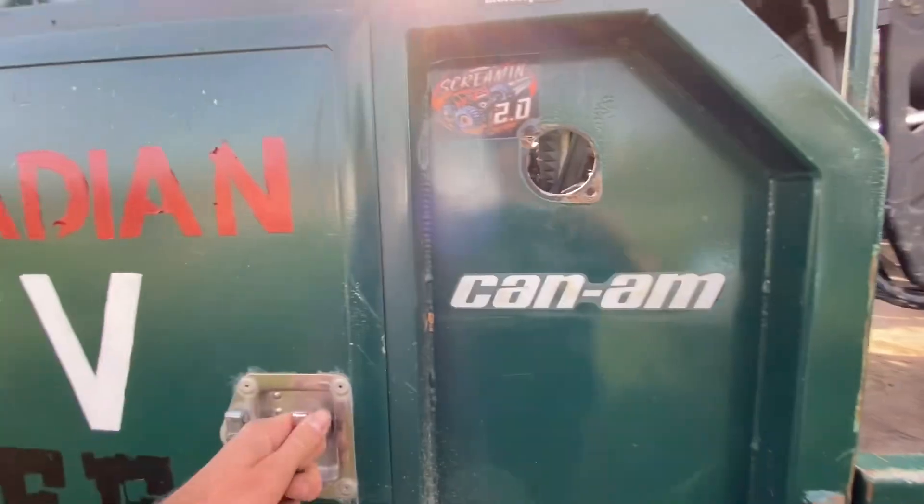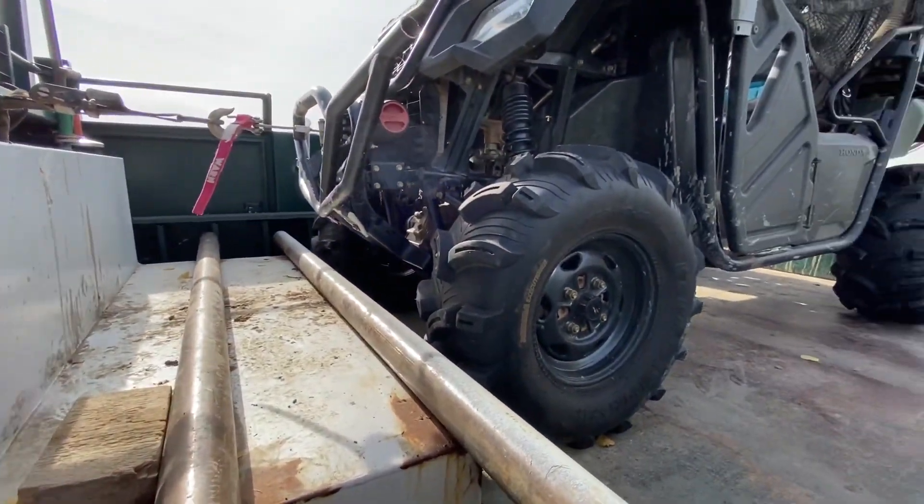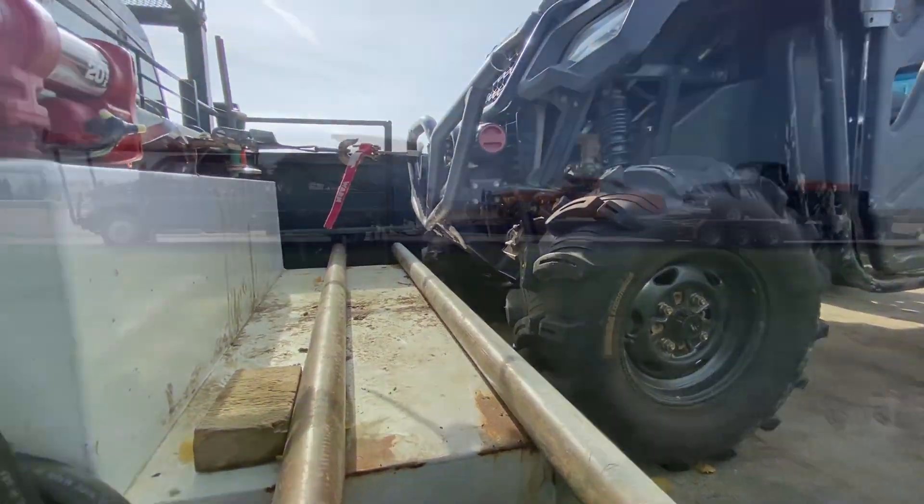We've got a slip tank, so you can just access it through here and you've got your hose here. If you've got a bigger side-by-side — like we have a four-seater Kawasaki and it sits up here — we've actually hauled an old car in the back of this truck once.